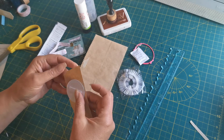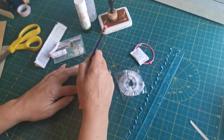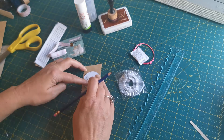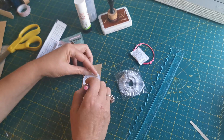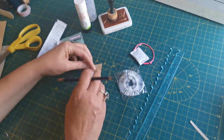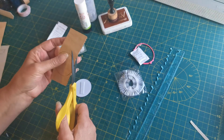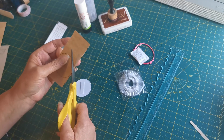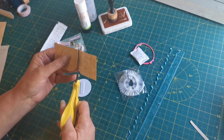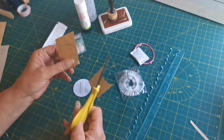I want to draw around this part of the paper bag to give me a circle — I'm rubbish at drawing anything that requires a straight line, but that's close enough. I want to use the brown paper circle to cover the blue front of that stay safe badge.